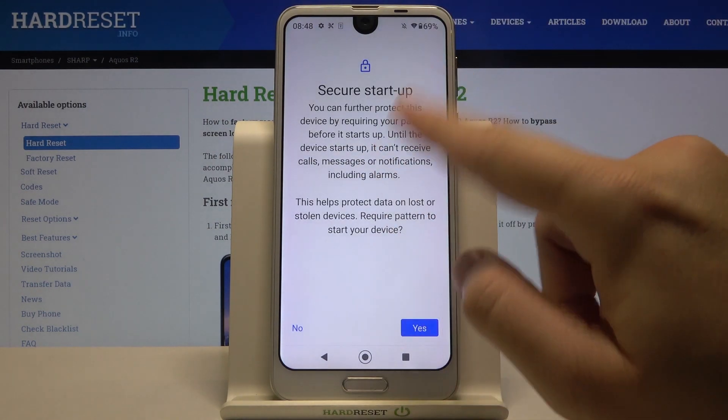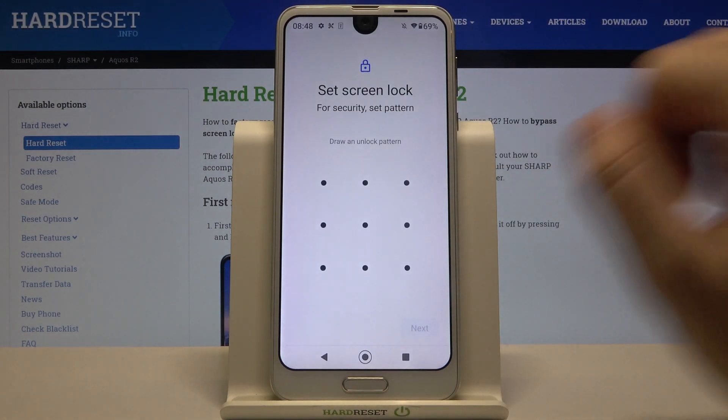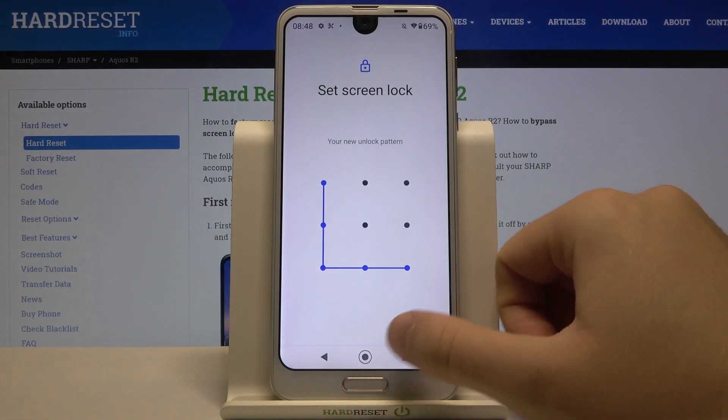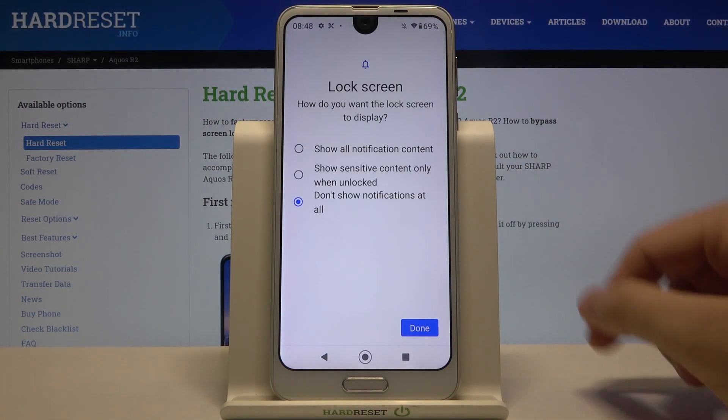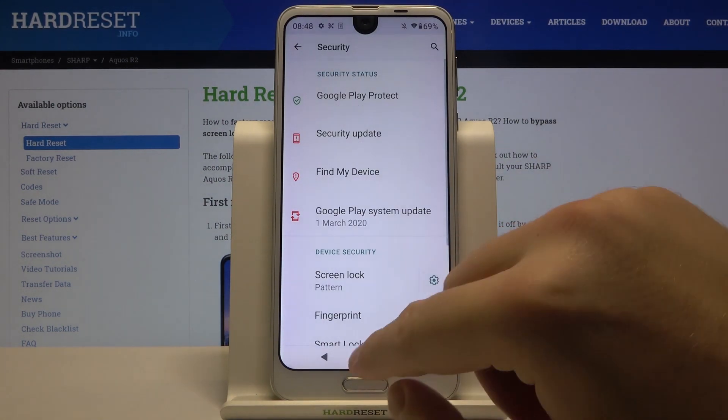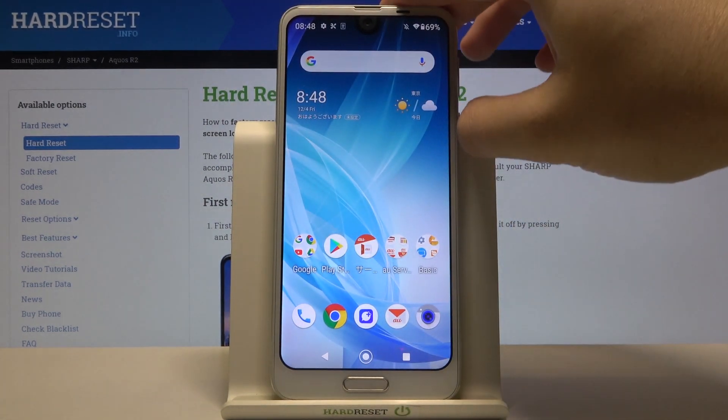I will set up the pattern. Read the description, then click Yes, input your pattern, click Next, and draw it one more time. Click Confirm. Right now we can adjust notifications on the lock screen, and let's try our new lock method.